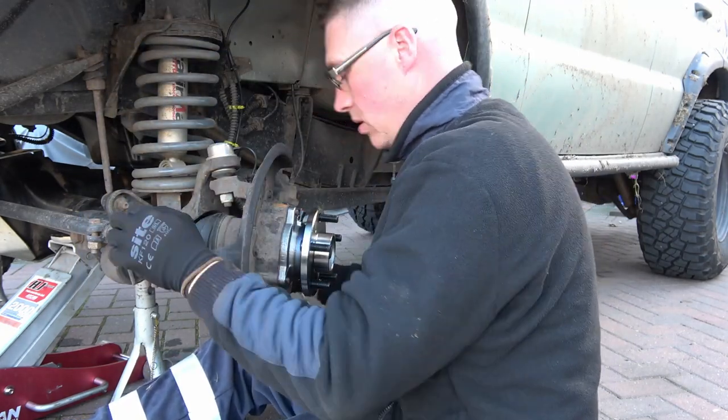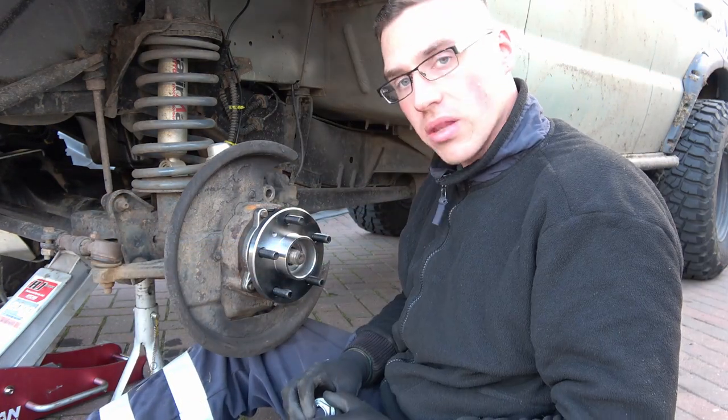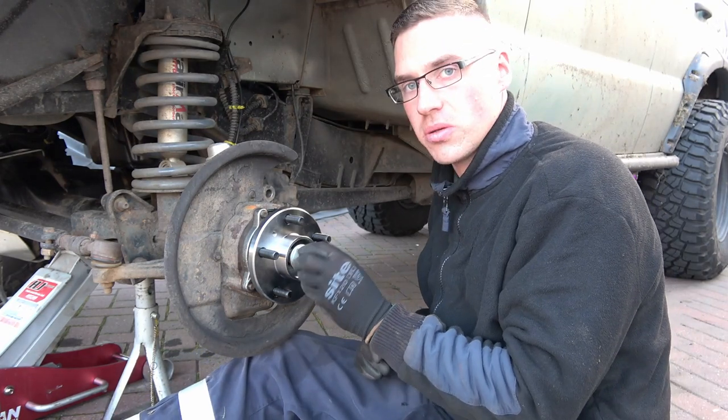That's those tight. Let's straighten the wheel back up. They haven't supplied me with a new centre nut, so I'm going to have to put the old one back on.